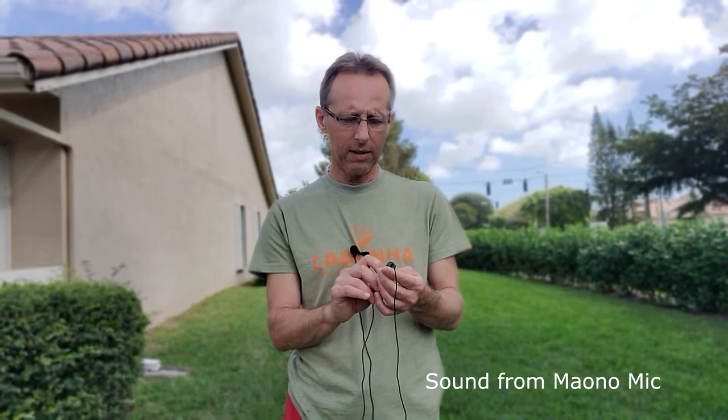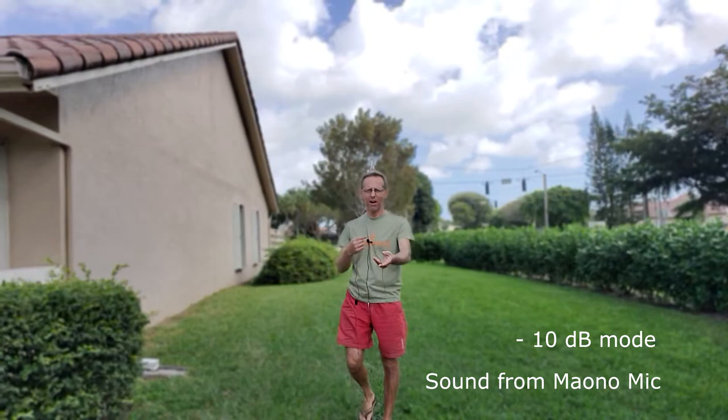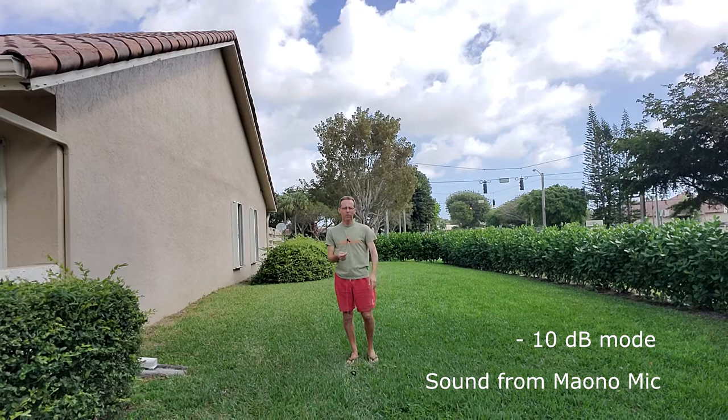Now I am outside my house and we have a little wind blowing today, so I'm very curious if this foam filter is going to do any good. We also have some kids playing in the background. I'm going to turn on the minus 10 decibels filter and see if that does anything. I'm also going to try to go as far as possible at the length of the cable so you can see how far this cable can actually reach — this is the maximum distance the microphone can operate at, and I am a good five, maybe even six meters away from the camera.